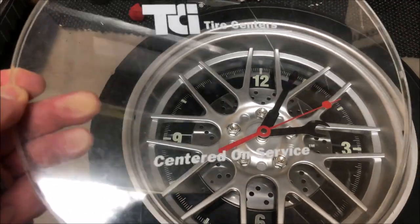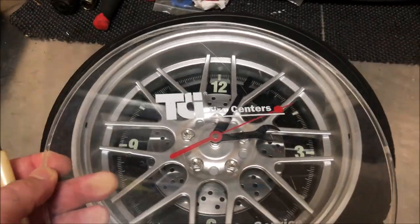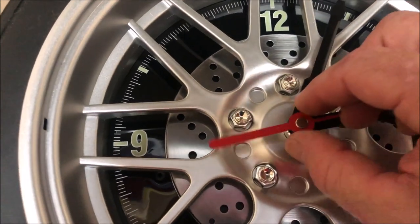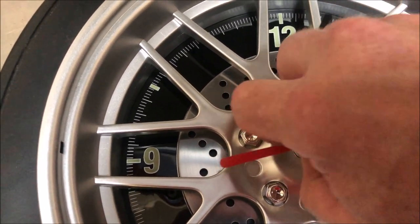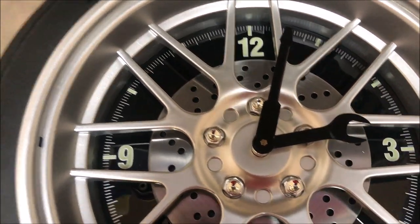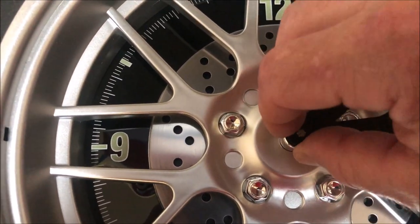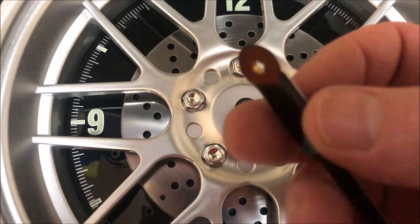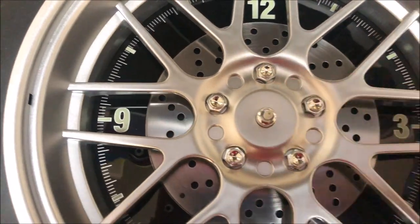One of the things I'm going to do is actually polish off that TCI Tire Centers branding — I don't want that on there. Next, I'll carefully pry off these little hands. This is very thin metal, so it'll bend very easily, so be very careful when you're doing this. I actually had to straighten it back out after I pulled it off the first time. They just press on very easily — very gently — got them all off.